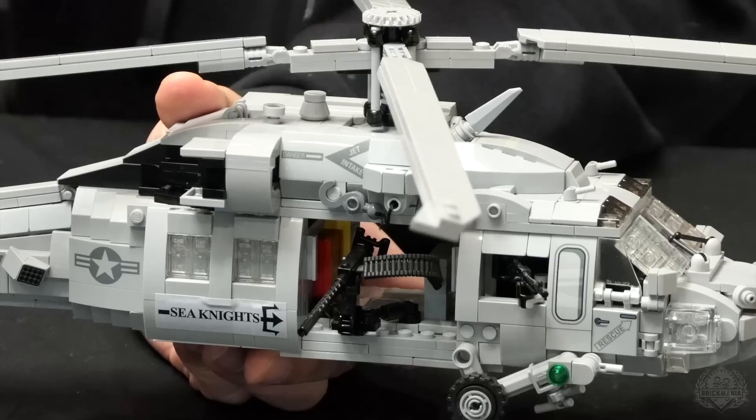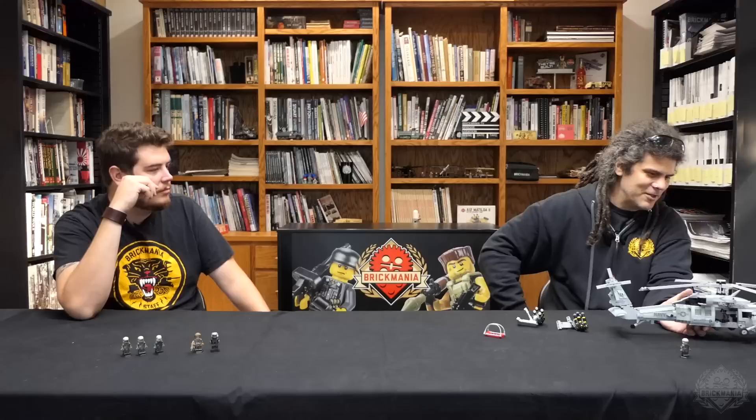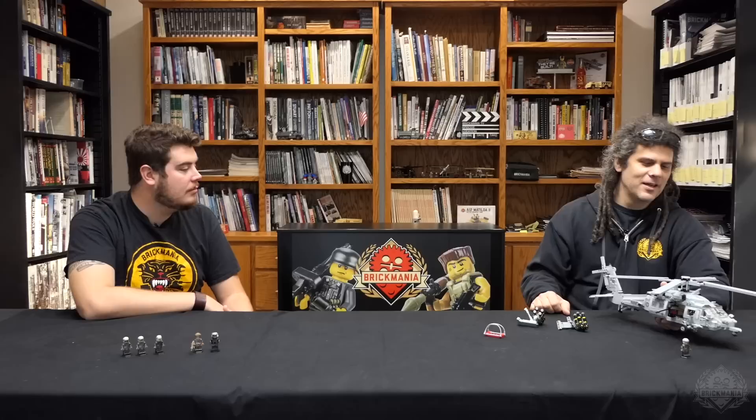That ammo bin can be placed inside the cabin here anywhere the gunner wants it — they just bolt it to the floor. We have the extra fuel tank in here. It's one thing that the MH-60 has — a fuel tank that they can remove. I built it with it in here, but you can choose to build it without the fuel tank, so you can have more guys in there.